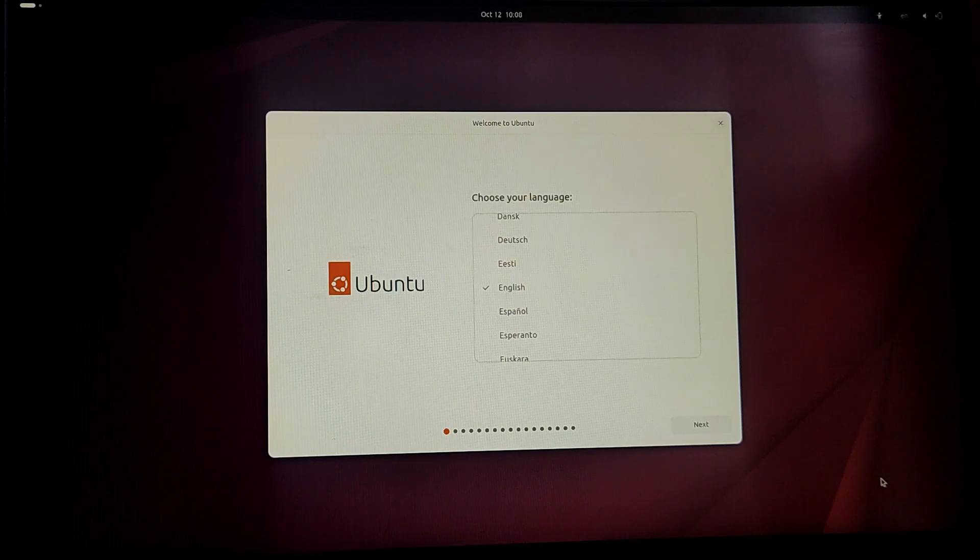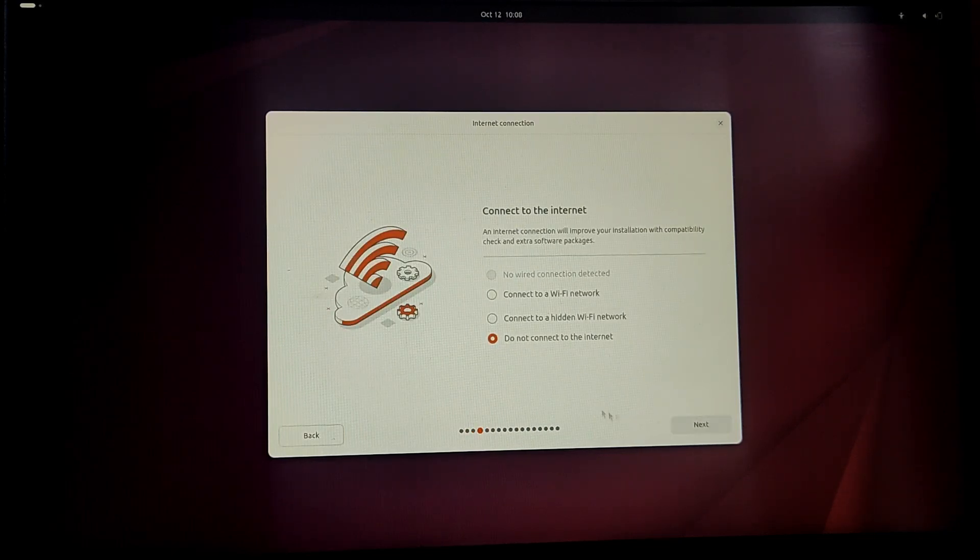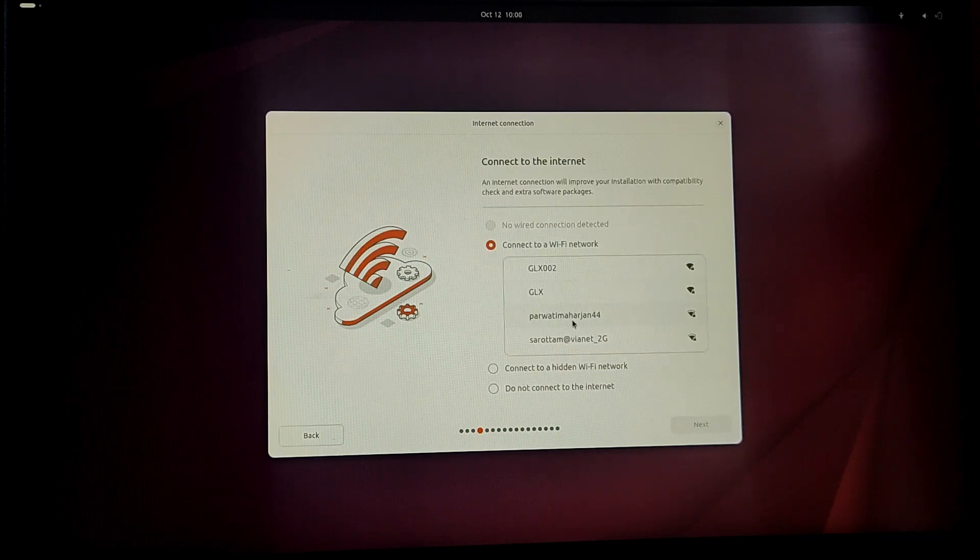After booting into the Ubuntu ISO, we are finally greeted with the installer. First, let's choose the language — I'm going to leave it on English. Select your keyboard layout. It's better to connect to the Wi-Fi network during the installation, so let's connect to the Wi-Fi network.